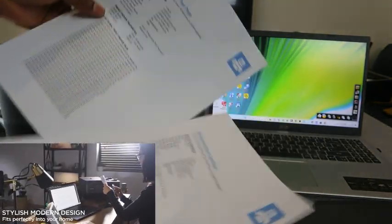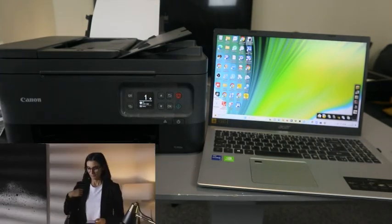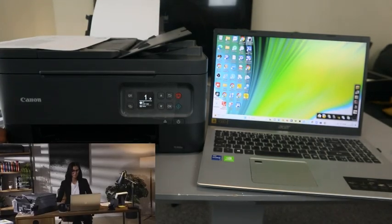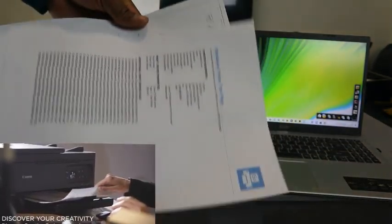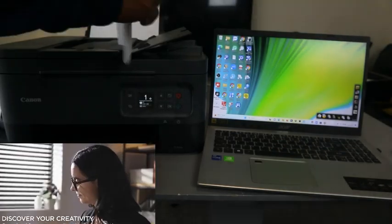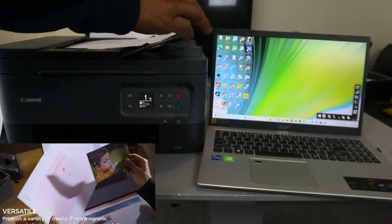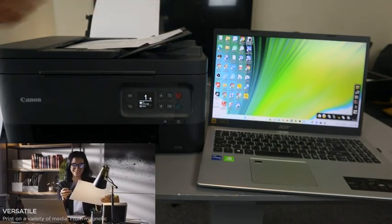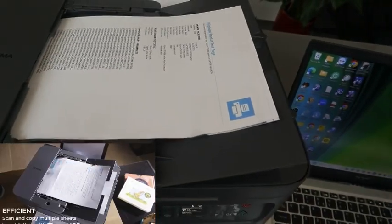To scan your document, stick the document you want to scan on top of the ADF. Here are the documents we want to scan. You can scan multiple pages of documents using the ADF.